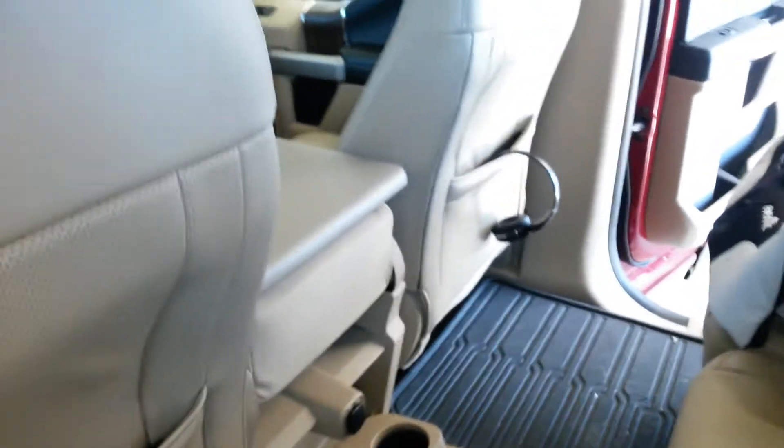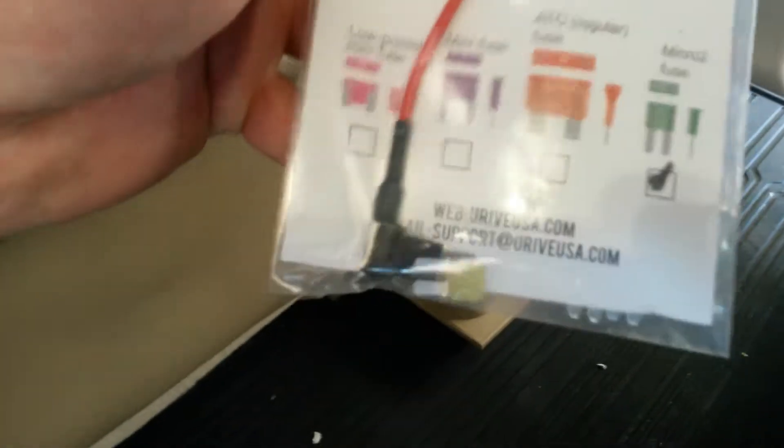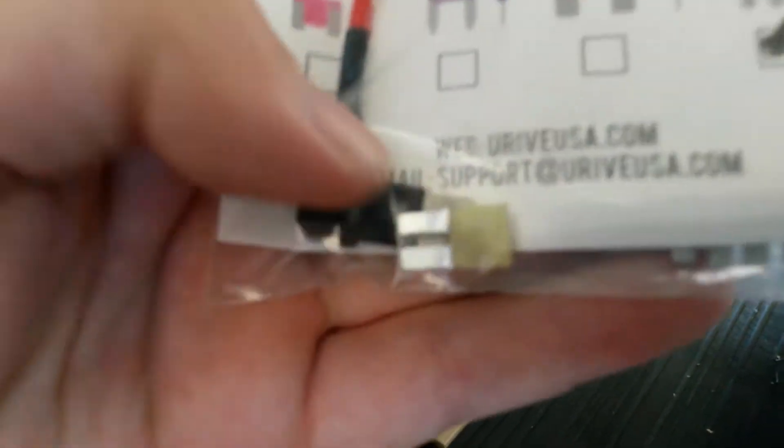I went a little step further than that where I used an add-a-circuit. In my truck — I have a 2016 F-150 Super Crew — I ended up using these little micro twos, so I had to order them online because most of the auto parts stores don't have them.